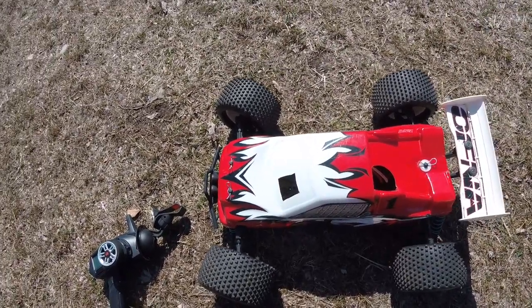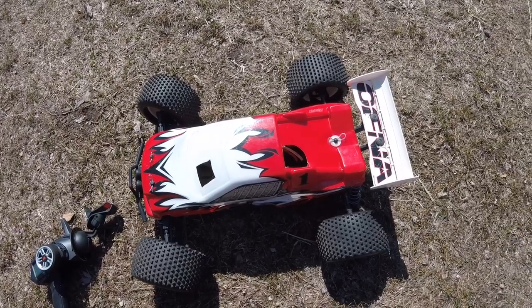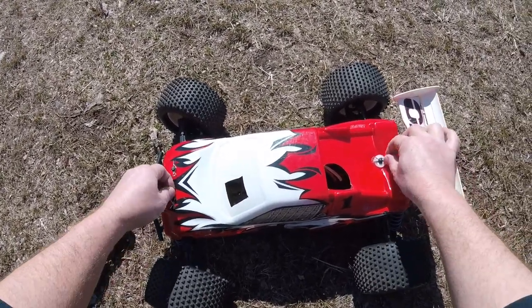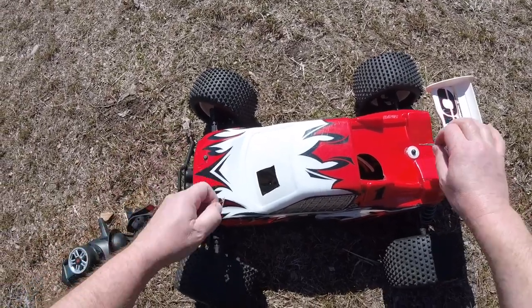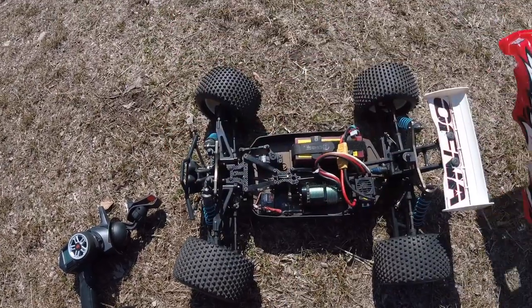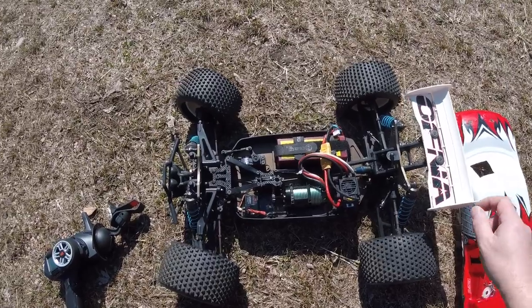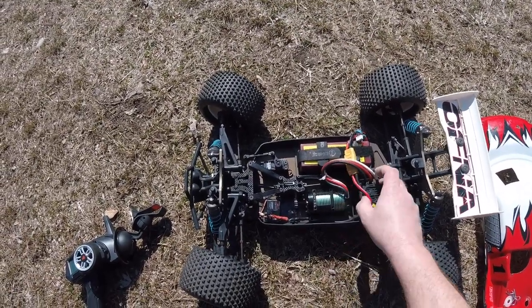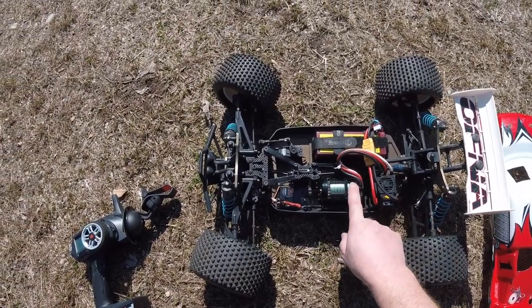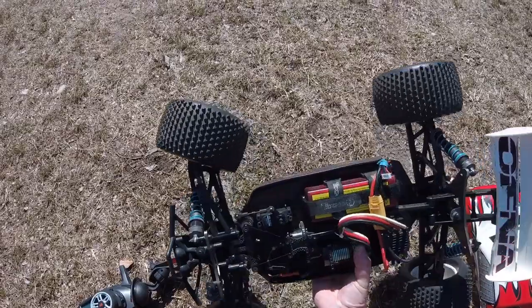Somebody did an electric conversion to it. The electric conversion is actually an entire kit that was made by Techno back in the day.